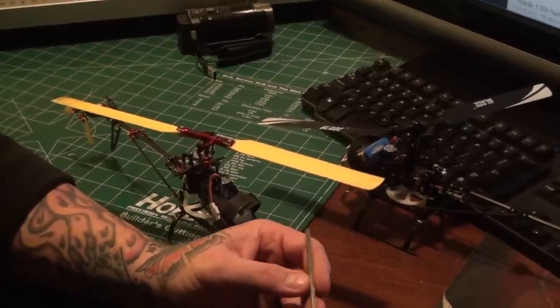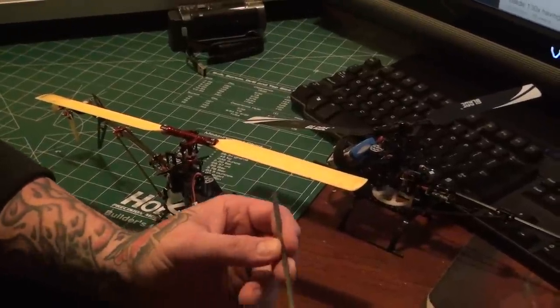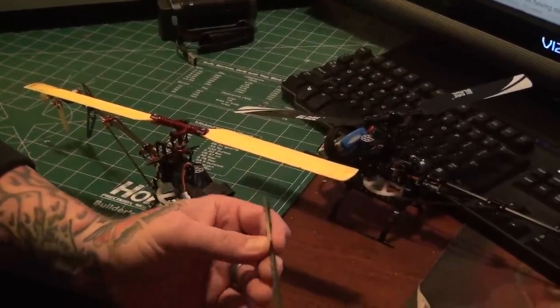Hey guys, I want to follow up the last video and show you what I meant. I got the tail boom removed, and as you can see, it looks like everything's fine.